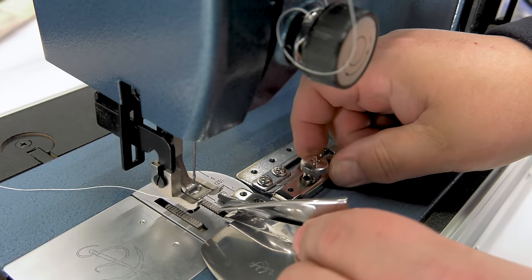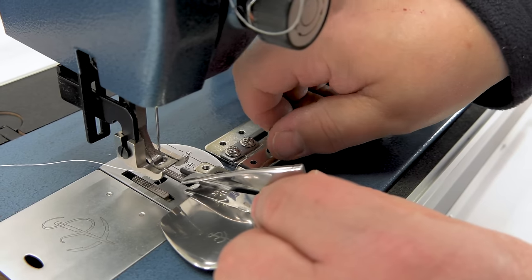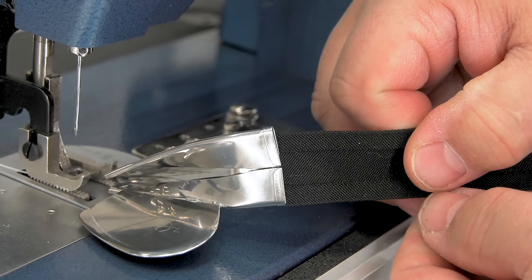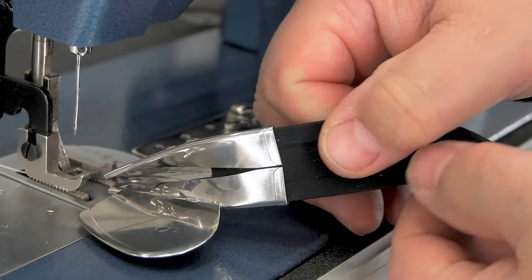After installing the Sailrite 1-inch Swing Away Straight Binder, all you need to do is insert a 1-inch binding into the mouth of the binder. You'll find a large selection of pre-made bindings at the Sailrite website.